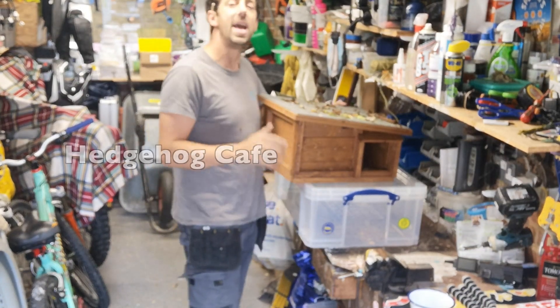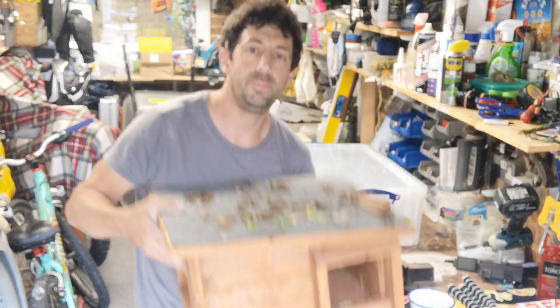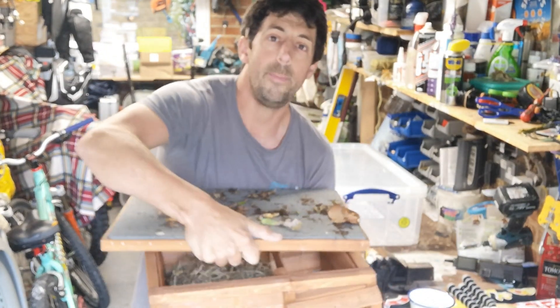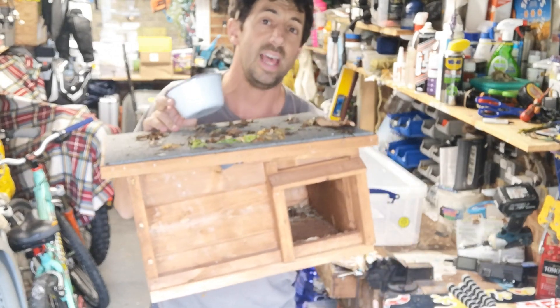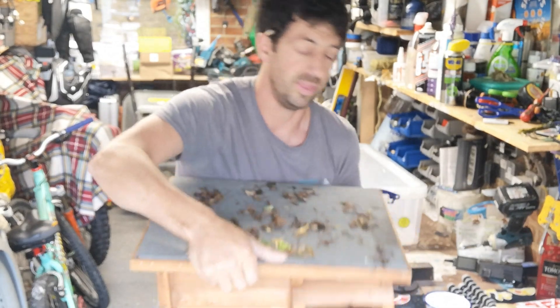I'm going to show you how to make a hedgehog café. This is one of my hedgehog houses — it's big enough for a hedgehog to sleep in and maybe raise its young in, but it's not quite big enough to put food in. Once you put a food bowl and water or wet cat food in there, there's not much room for the hog, so these are best left as a home. Put them somewhere in a hedge and put a bowl of water outside.